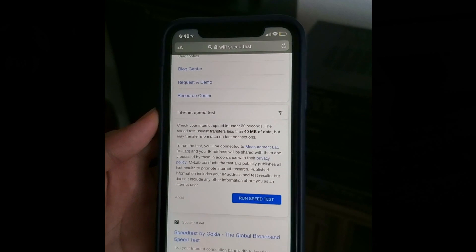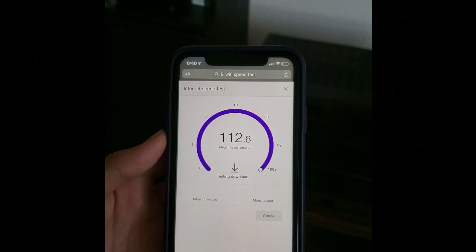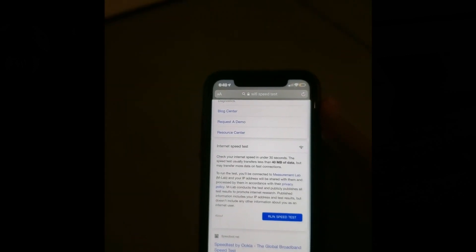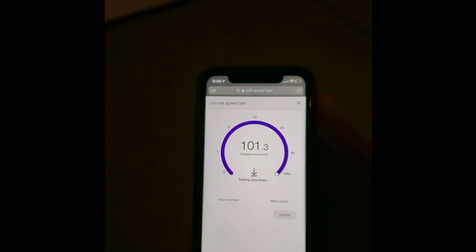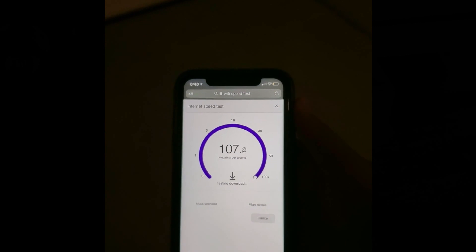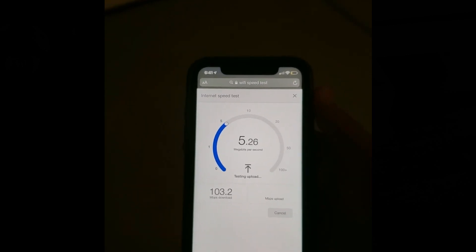We're now in the downstairs living room. Before this was 24 to 27 megabytes per second. Downstairs we are running at 113 megabytes per second. We're now in the garage — this was the furthest area from the modem, with walls and ceiling and everything in between. This is probably the most dead spot in the whole house, and we're still running at a little over 100 — 103.2 megabytes per second.